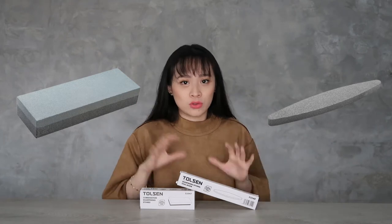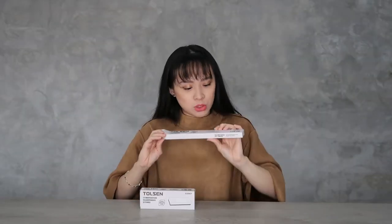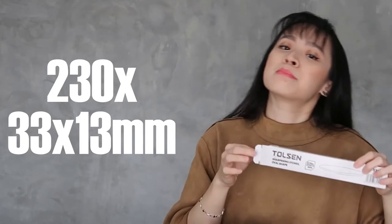The combination one is a rectangular shape. So, besides the oval shape, we also have the rectangular one. Let me introduce first the oval shape. Let us unbox this oval shape.